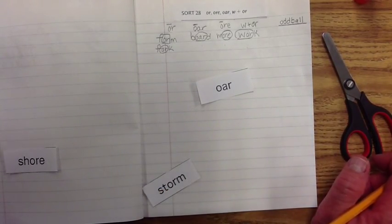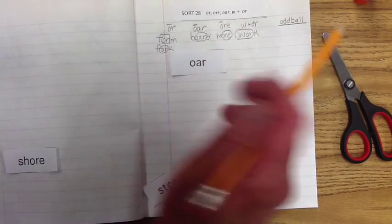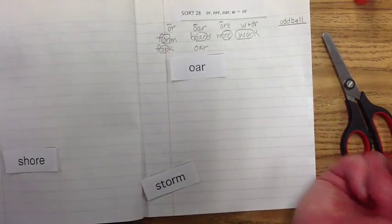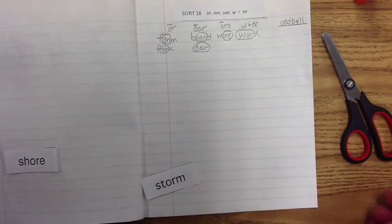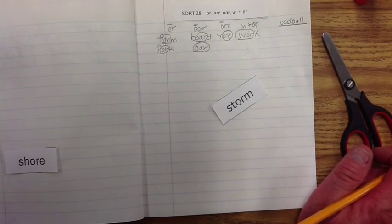This next one is going to be kind of easy. It is the exact exemplar 'or.' Let's circle the exemplar — wow, if you memorize the exemplar, there you go, you've got it made! And then we have 'storm.'